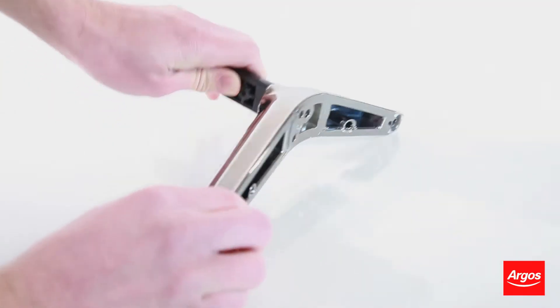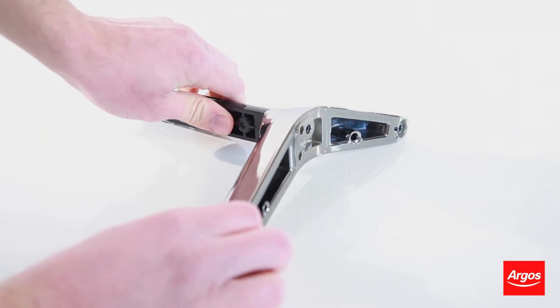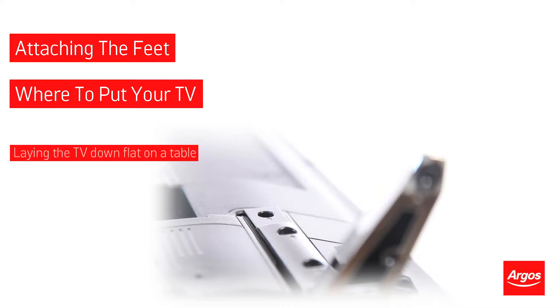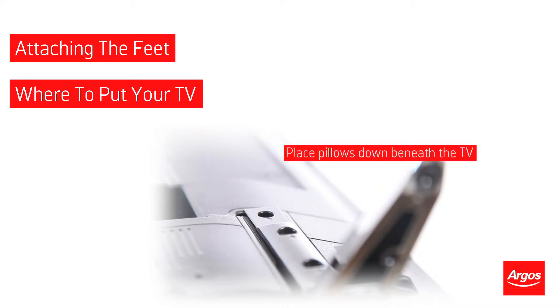When the feet are ready to be attached, you shouldn't place the TV straight down on a hard table. You should first place down cushions or pillows underneath as padding to protect the screen.